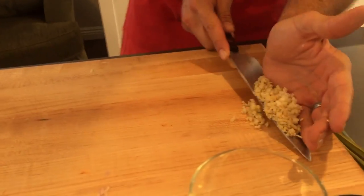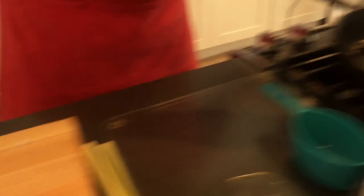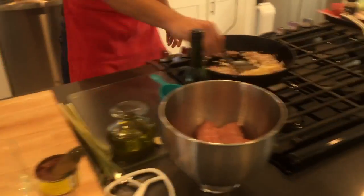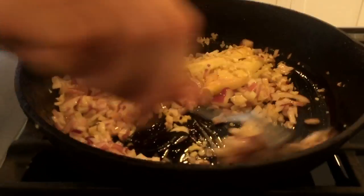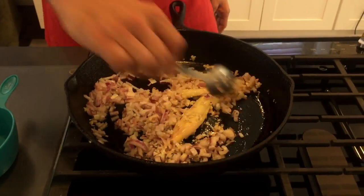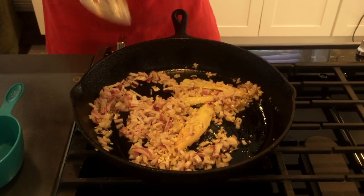Next up, we've got two cloves of garlic and a one-inch knob of ginger that I did a really fine dice on. We can go ahead and throw all that in at the same time. We're going to give that a stir and let this cook down for about three to five minutes. I've got my pan on medium-high heat — you don't want it too high because it's going to burn everything.